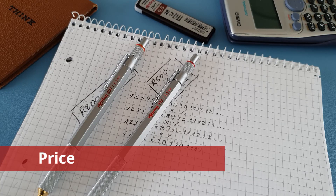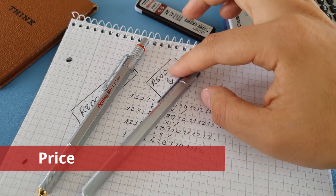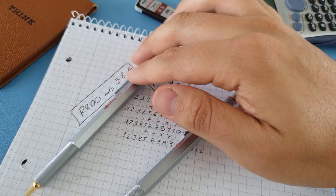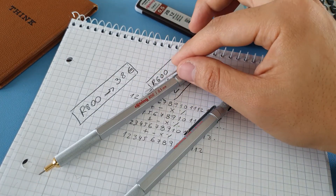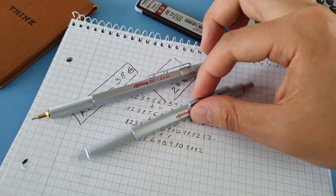Let me show you the price. The 600 cost me 27 euros while the 800 cost me 38 euros. Both can be found on Amazon or eBay, so check for the current price.